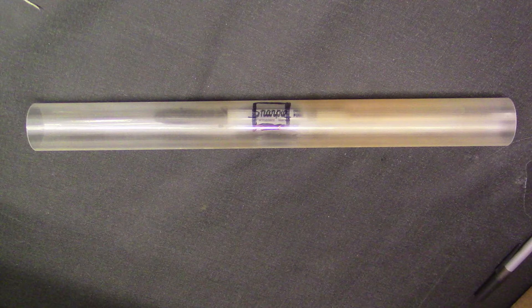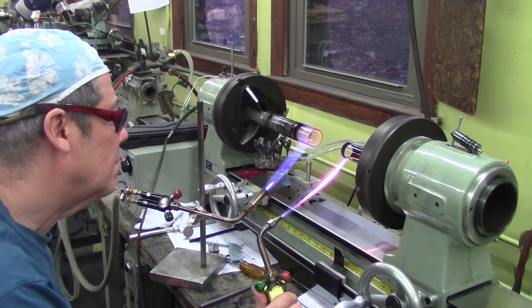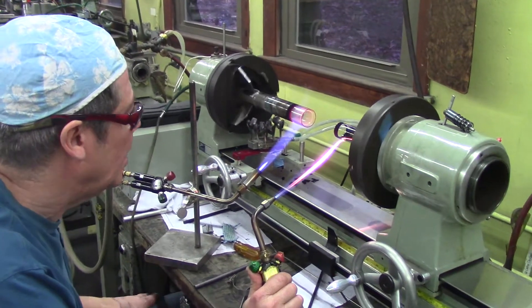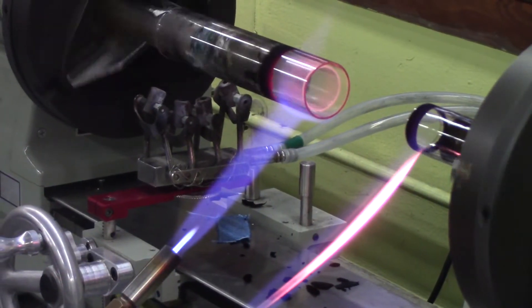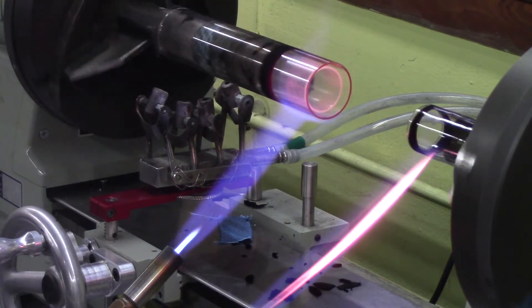Here are some pictures of the sapphire — you can see the ridges in it. It also had a bow of about three millimeters over its length. The sapphire was indicated to ten thousandths runout. A piece of 36 by 40 millimeter quartz was used as a heat shield, supported by heavy fiberglass tape.